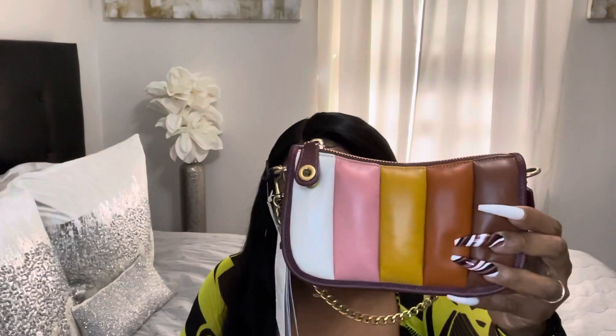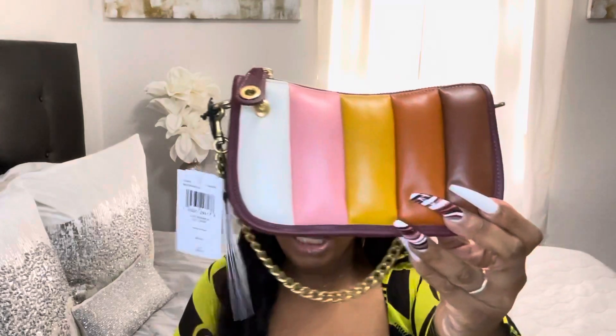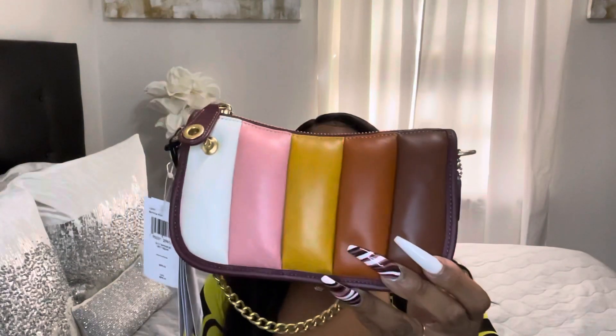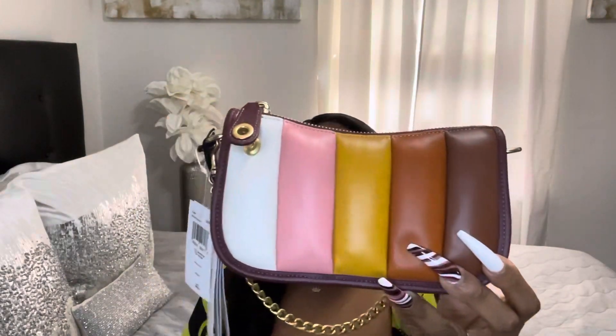The purse is seven and three-quarters inches in width, four and three-quarters inches in height, and two and a half inches in depth. This will look cute wearing it to any event, or you can wear it as an everyday purse.